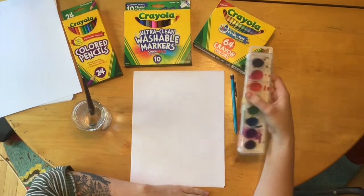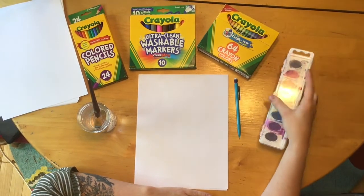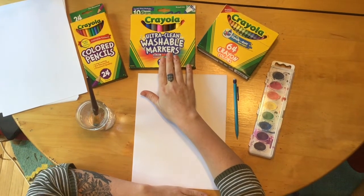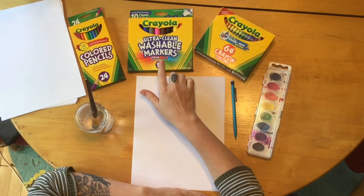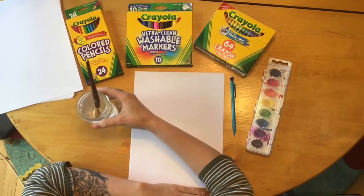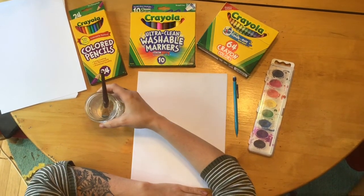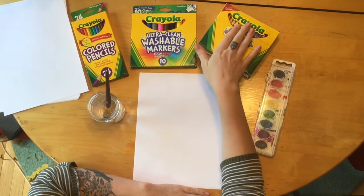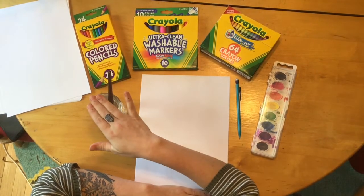If you want to use paint, you can take that out and use it. However, if you have markers at home, those would probably be preferred. Also with this activity, you're going to want a cup of water and a paintbrush if you're doing the marker technique. If you just have crayons or colored pencils, that's fine — you won't need a cup of water. So let's get started.